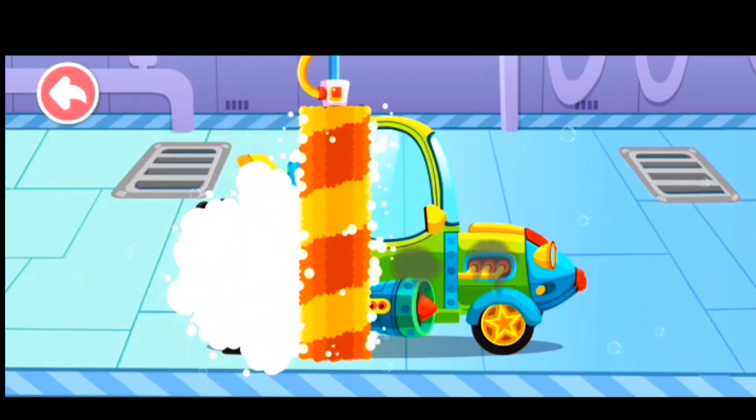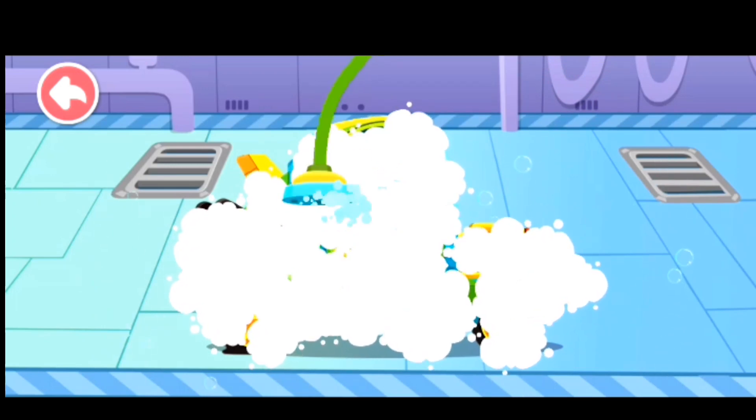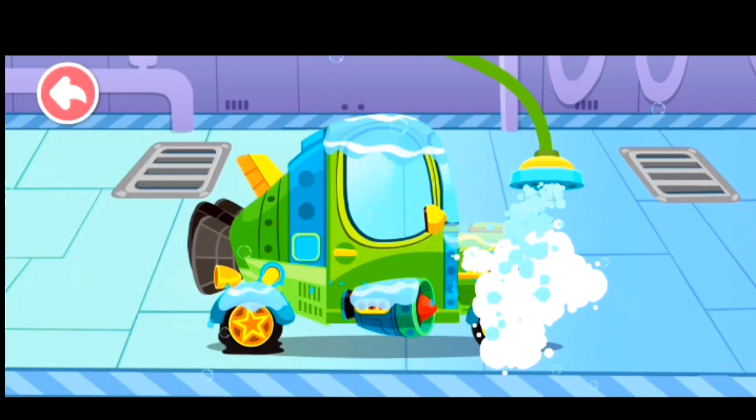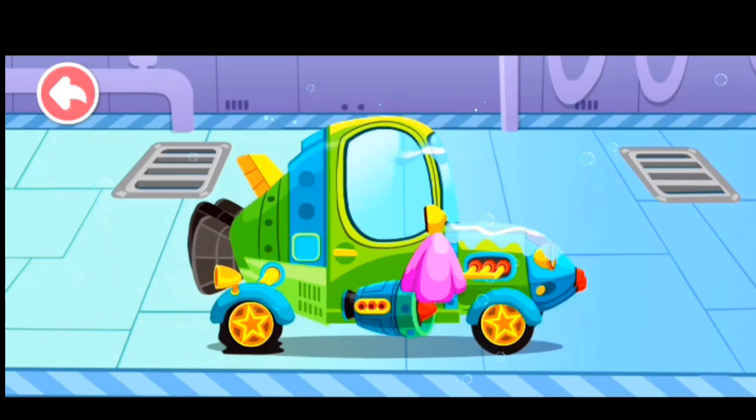Drag the brush to foam the car! Let's rinse away the foam! Now let's wipe away the water stains on the car! Wow! The car is so clean now!